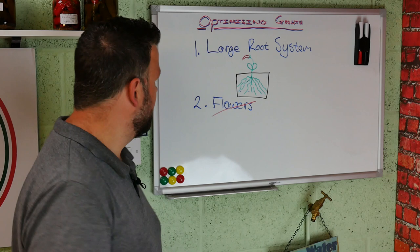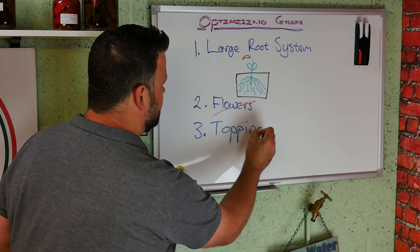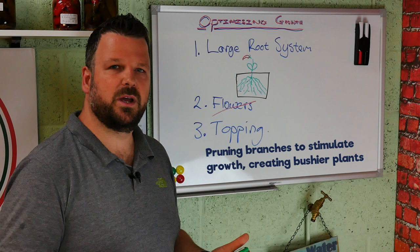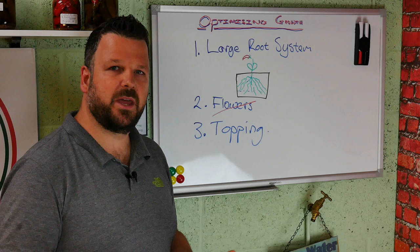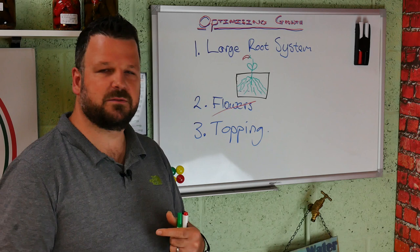The last thing you can do to optimize the growth of your chili plants is topping. I left this one to last because it is a little controversial. To be honest I'm not a massive fan of topping. If I lived somewhere with a longer season I'd be a much bigger fan. But in the UK we only get about eight months in the year to grow our chili plants, and topping sets your plant back by about a month to a month and a half, so the benefits can be countered by how much you've set the plant back.